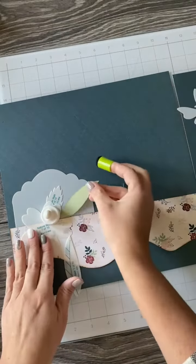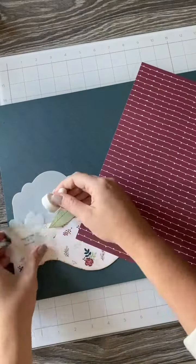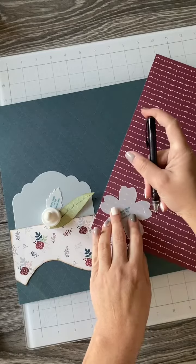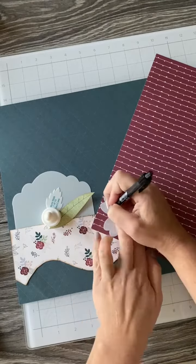Now we're going to go ahead and do a more intricate pattern like this flower. First I recommend to trace it onto your paper using a pencil, and then we're going to detach the whole piece from the larger sheet.